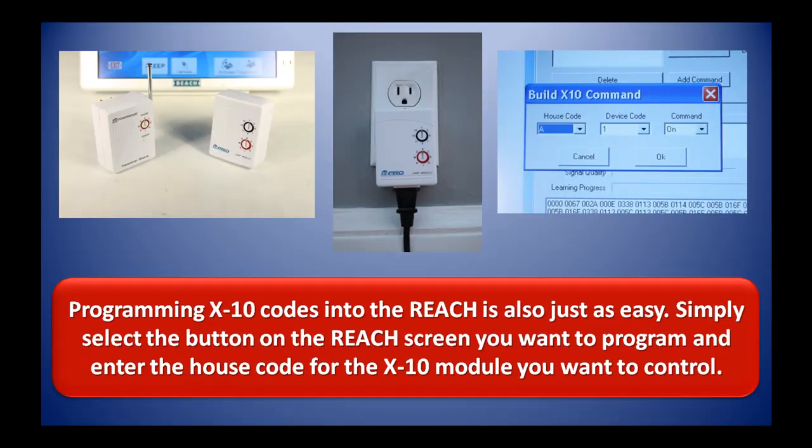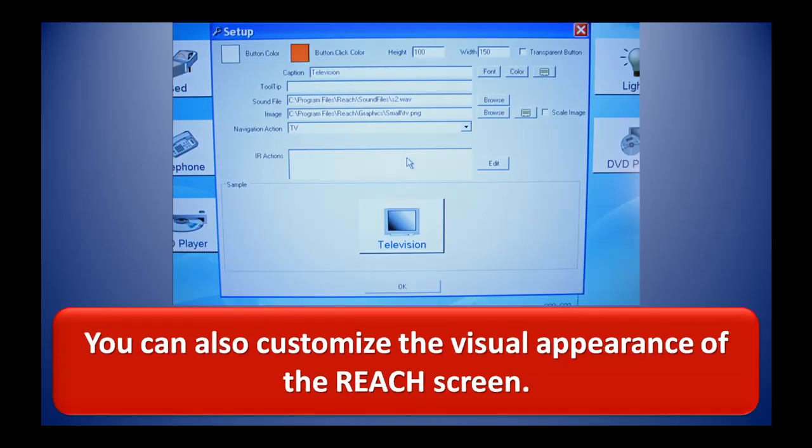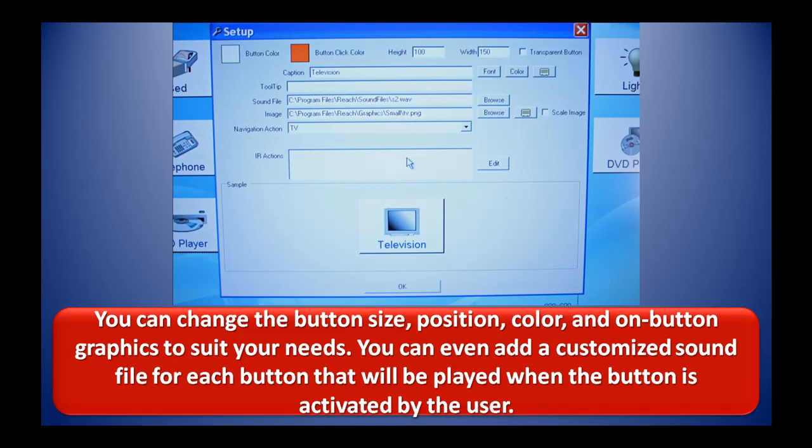Programming X10 codes into the REACH is also just as easy. Simply select the button on the REACH screen that you want to program and enter the house code for the X10 module you want to control. You can also customize the visual appearance of the REACH screen. You can change the button size, position, color, and on-screen graphics to suit your needs. You can even add a customized sound file for each button that will be played when the button is activated by the user.